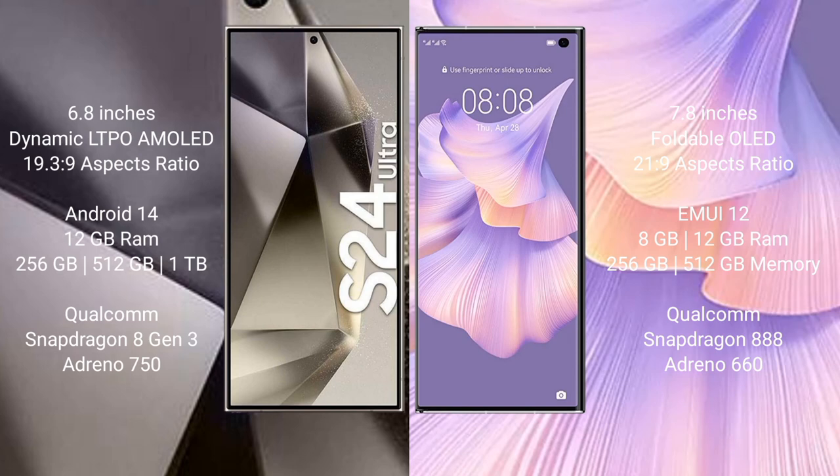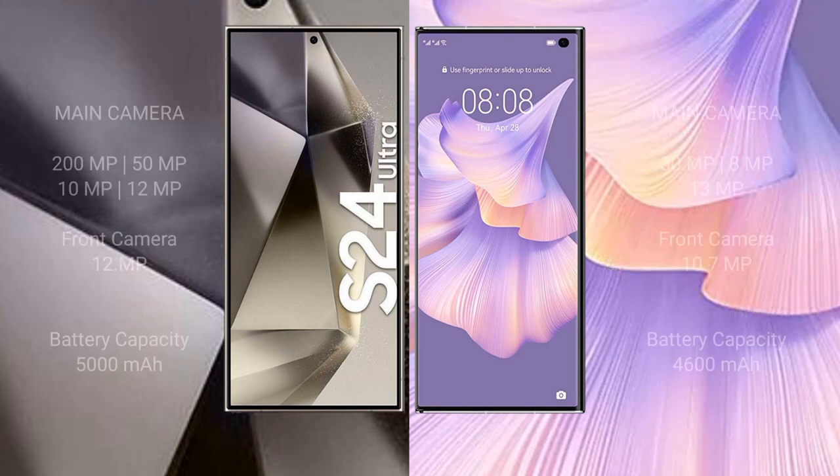Huawei Mate XS2 uses a Qualcomm Snapdragon 888 processor and GPU Adreno 660. Samsung Galaxy S24 Ultra features a rear quad camera setup: 200MP + 50MP + 15MP + 10MP + 12MP front camera. Huawei Mate XS2 features a rear triple camera setup: 15MP + 10MP + 13MP with a 10.9MP front camera.